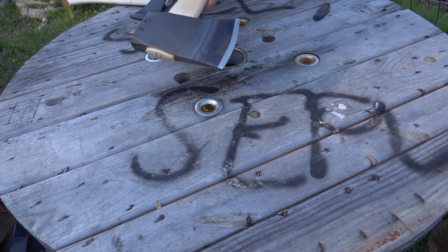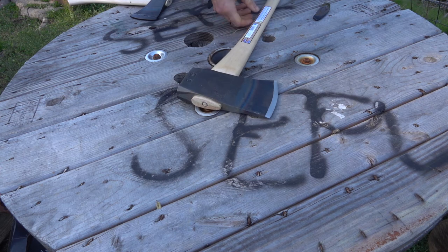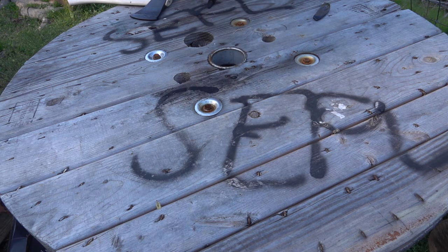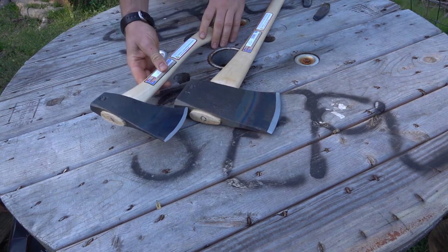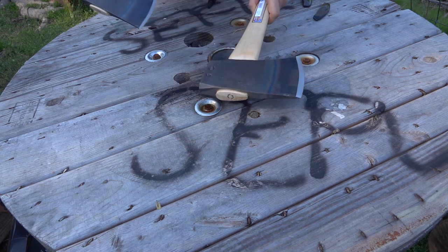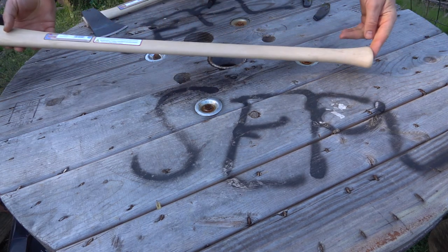Pretty nice axe right there — that would wear you out having to gnaw around and fell some trees or splitting with that, but it looks like it would do a really good job. I've got a Flying Fox out here just to compare so you can see a little bit of the size differences. It's a very big axe.